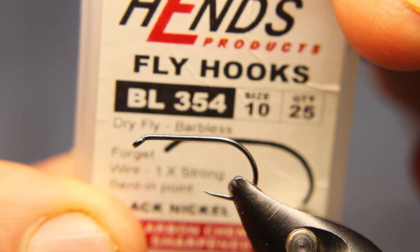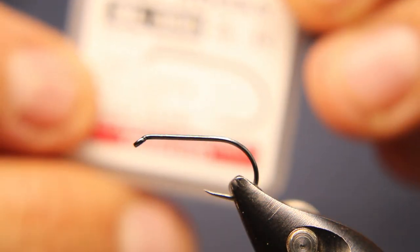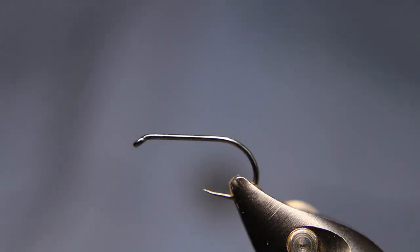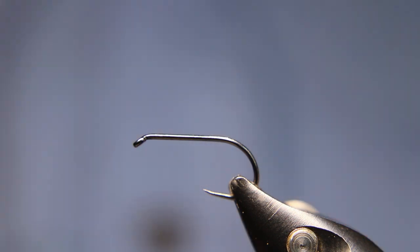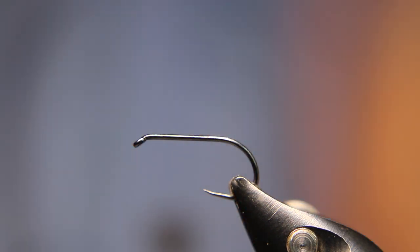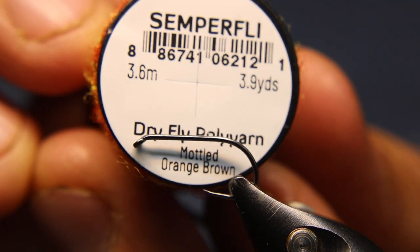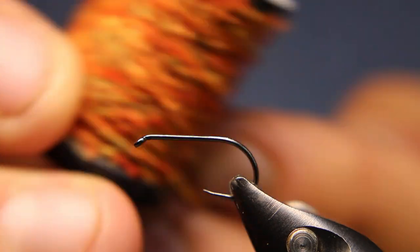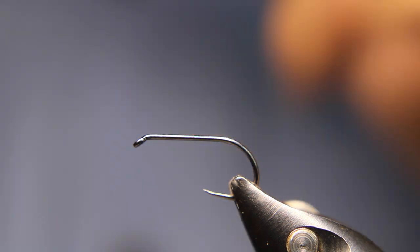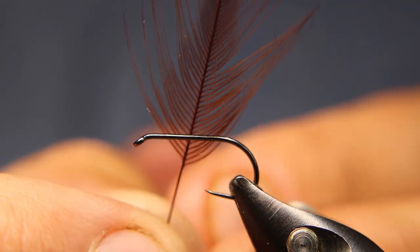In the vice today we have a Hens BL 354 in a size 10 dry fly hook. You can do this from almost a size 6 all the way up to a 12 — it's a caddis pattern so it runs a little larger. For the thread I'm using Semperfly Nano Silk in copper or brown. For the body, I'm using some dry fly poly yarn in mottled orange-brown from Semperfly — it floats forever and has a really cool mottled coloration.